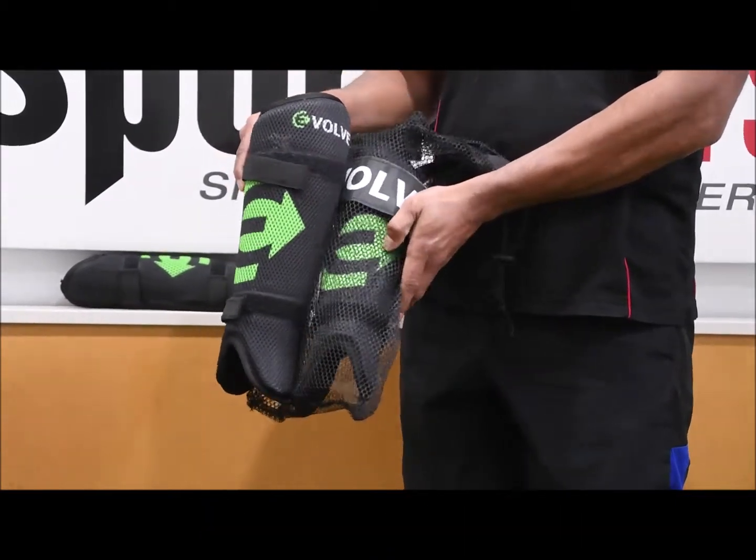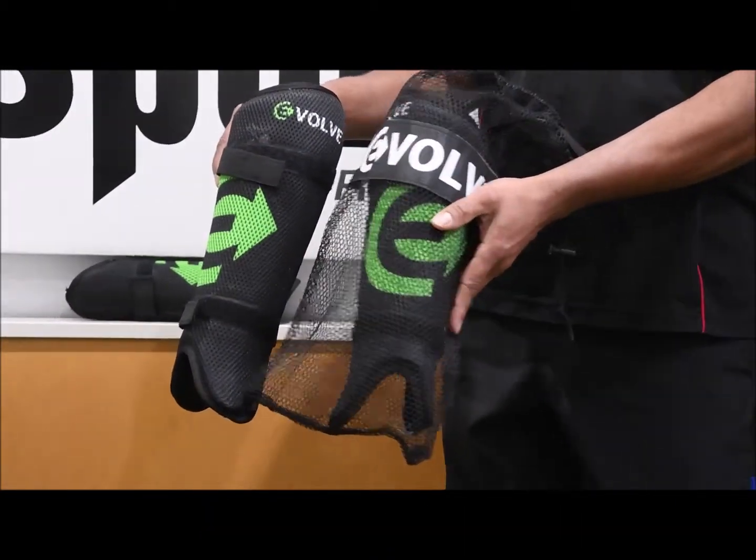Straight off the back, there's no plastic packaging here, so it comes in this pretty cool mesh bag, which I really like.